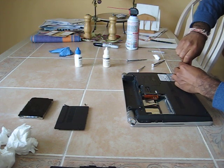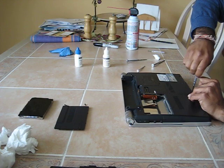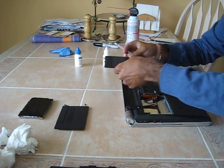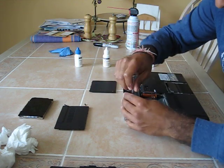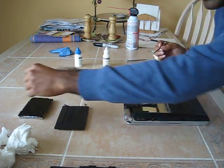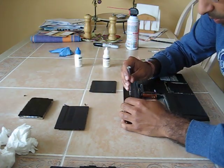Let's take out the RAM cover. One thing you'll notice is how I'm placing the screws as I take them out. It helps to have a visual of where your screws are when you start to disassemble and when you reassemble.